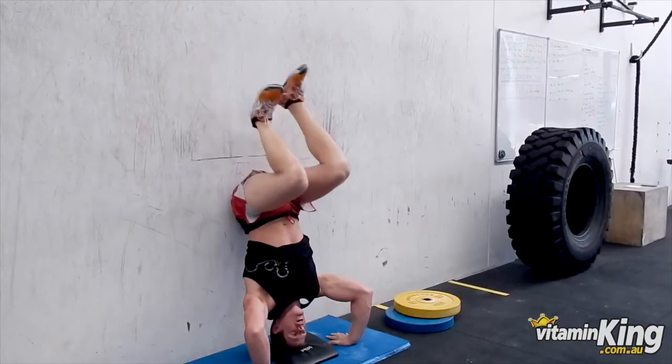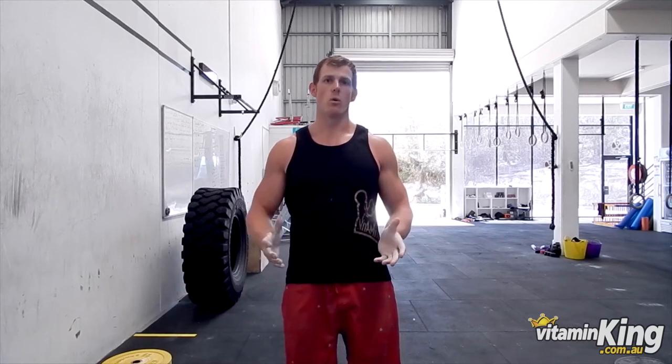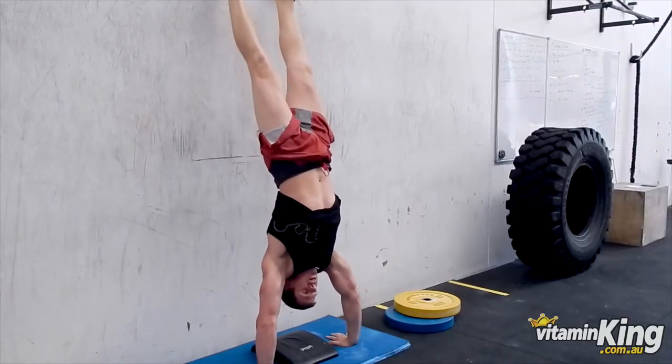With a handstand push-up using a kick, you tuck your knees down — not all the way to the chest, but bring them down — lift your feet off the wall, then use a riding bike motion, kicking up through the ceiling. The goal is to kick your legs as fast as you can, up and back against the wall, while pressing your arms out at the same time, creating that lockout with arms and feet against the wall — that constitutes a rep in CrossFit handstand push-ups.